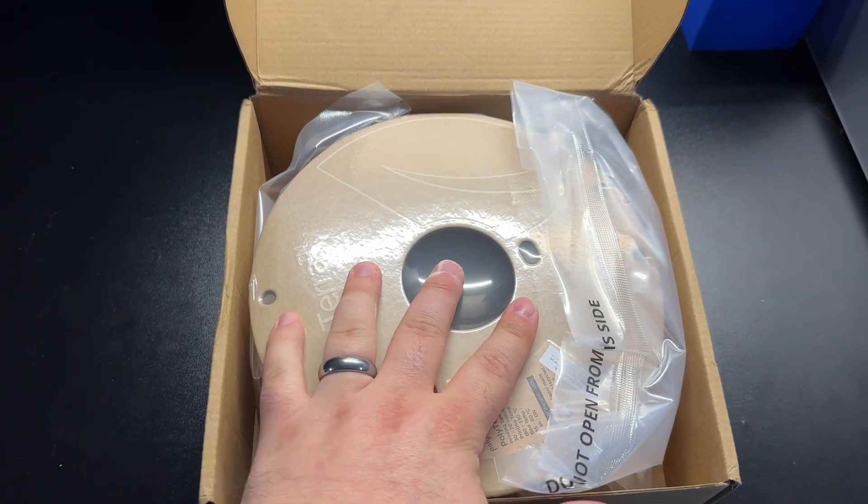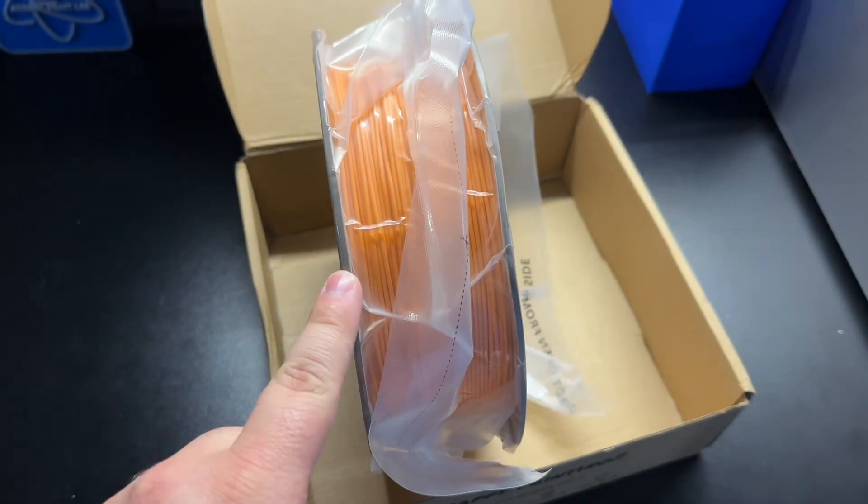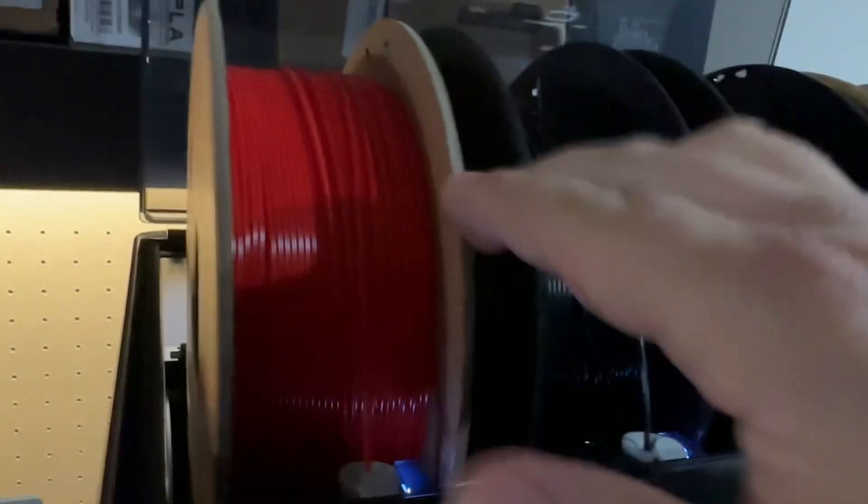The only problem you'll notice is that it is a cardboard spool. The cardboard spool is actually not good for the rollers. These rollers back here will actually get jammed up by dust that frays off from the edges of those cardboard spools.